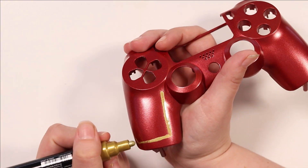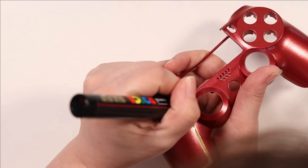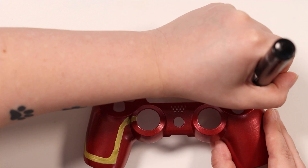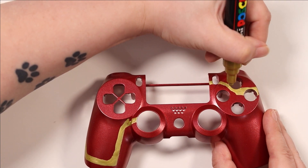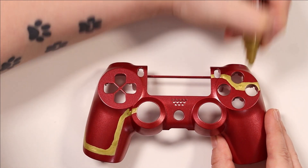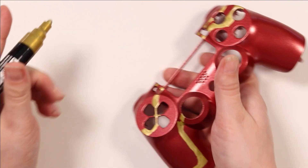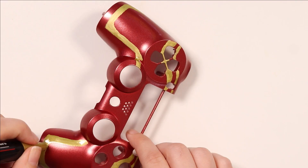As you guys know, in my last video I painted the Xbox controller with a Dragon Ball theme, which was amazing — it was for my boyfriend because that's a game he really loves on the Xbox. This is a PlayStation 4 controller, and as you can probably guess, it's also my boyfriend's controller. So I'm going to be painting it in the theme of one of the games he loves to play on it, which is the Spider-Man game. One of his favorite games is the Spider-Man game on PS4, which came out in 2018, and he still thinks of it as one of the best games on PS4.